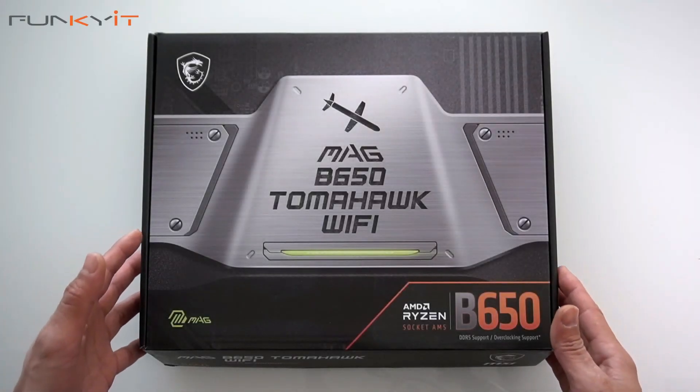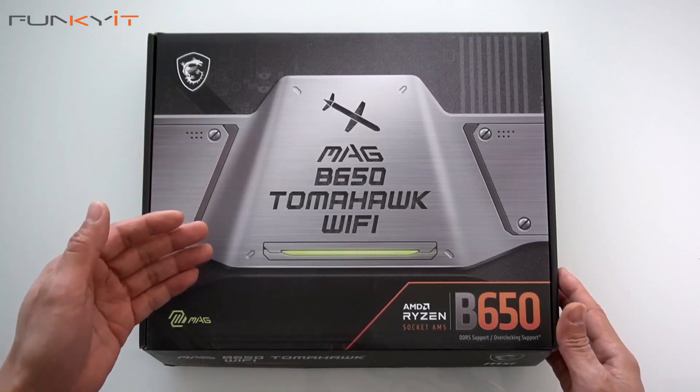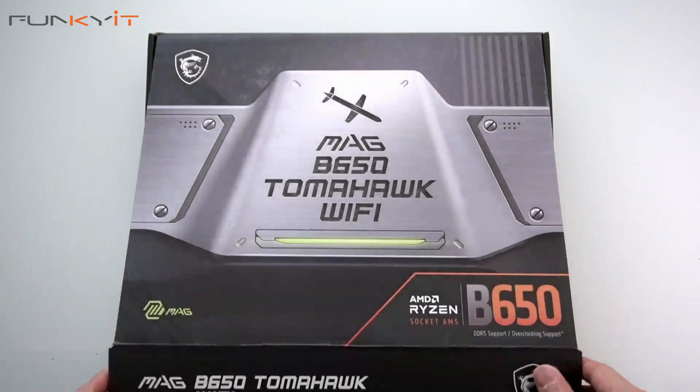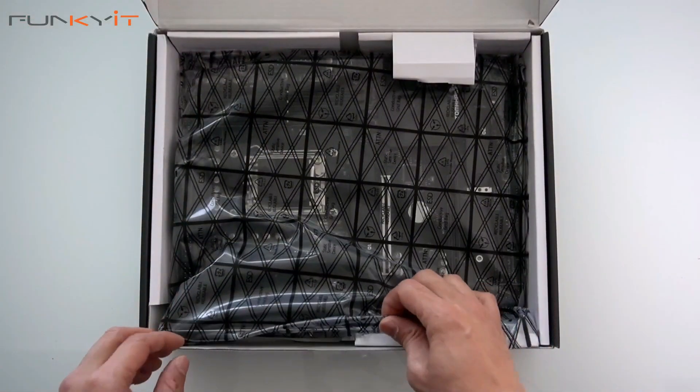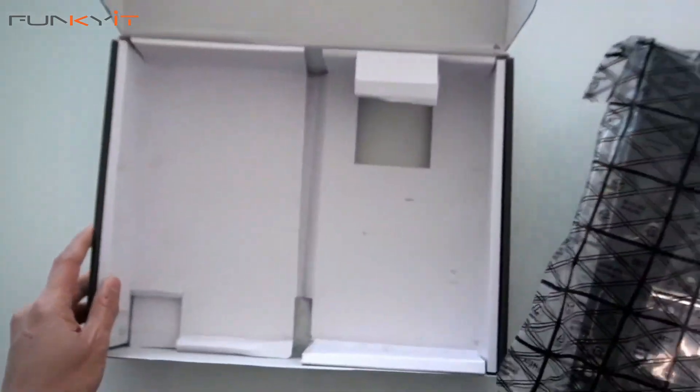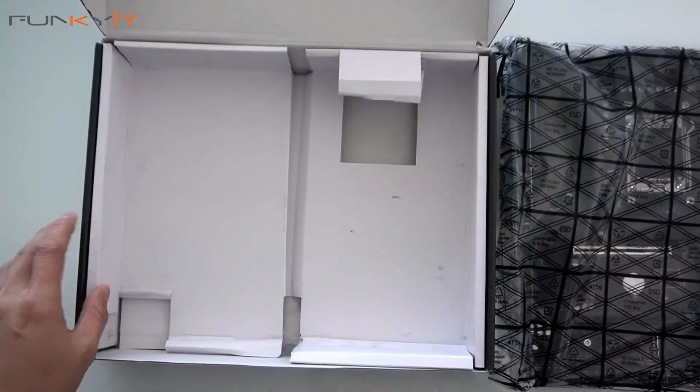Alright, let's do a quick unboxing of the MSI MAG B650 Tomahawk Wi-Fi motherboard. Let's take a look inside the box. We have the motherboard, and let's take a look at the accessories.